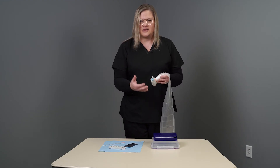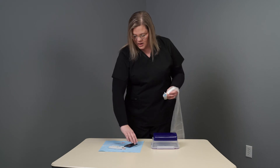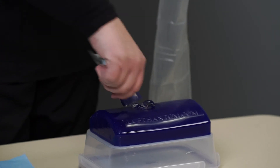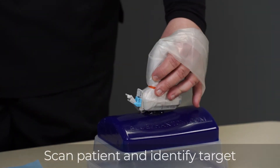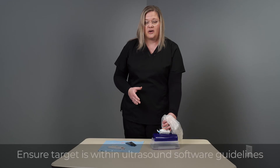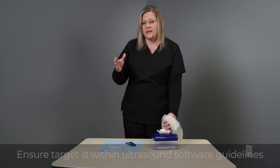Now that your guidance system is fully assembled, we can move on to scanning the patient to select the angle of biopsy. You will apply your sterile gel to your patient, then scan the patient to identify your target.